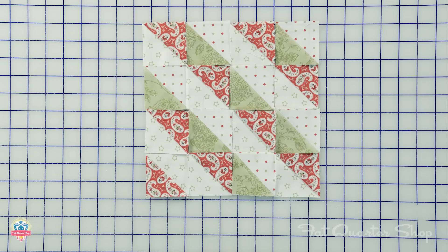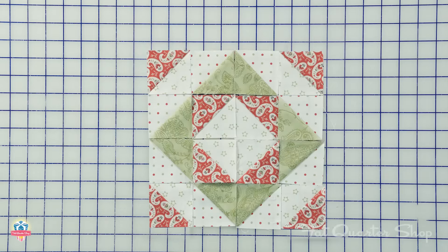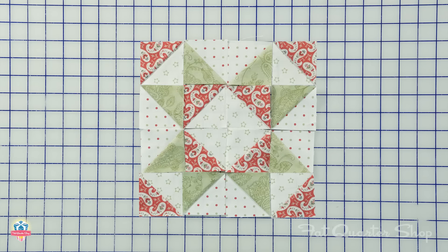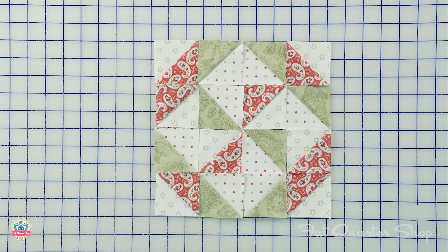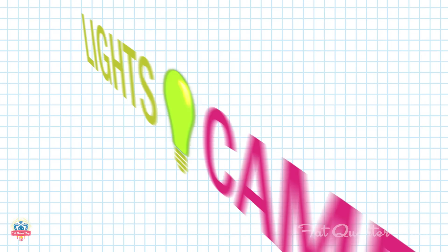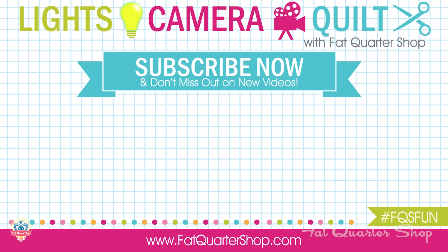There are a lot of block possibilities, but here are a few just to get you started. We're loving the Cake Mix Recipes at the Fat Quarter Shop, especially Recipe 3, because there are so many block possibilities. Make sure to like, comment, and subscribe to the Fat Quarter Shop YouTube channel and watch all of Carrie's other cake mix recipes. See you next time.